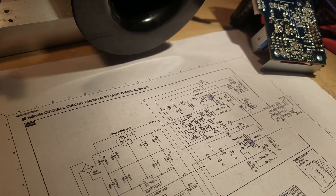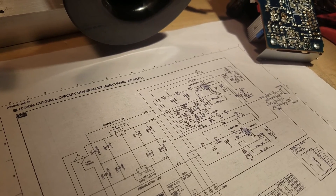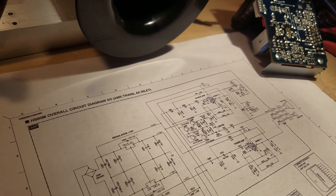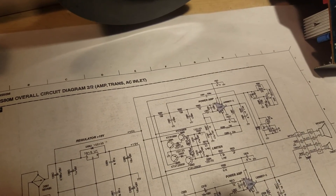It took a while to figure out whether or not the limiter bypass is still applicable on the HS80. And it turned out to be just fine.